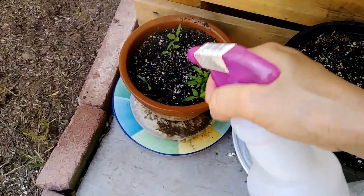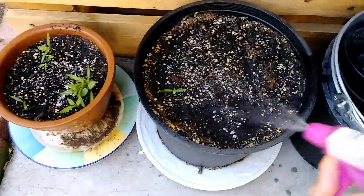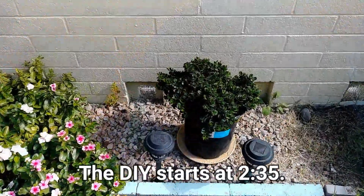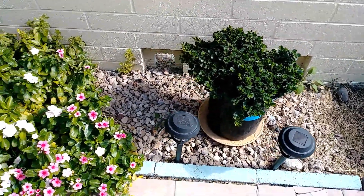This is part two of the first Planner DIY for our spring series and I'm showing you another part of my garden. Right here I just took some bell pepper seeds from when you buy bell pepper at the grocery store — I saved them, planted them, and they're growing. Yay!